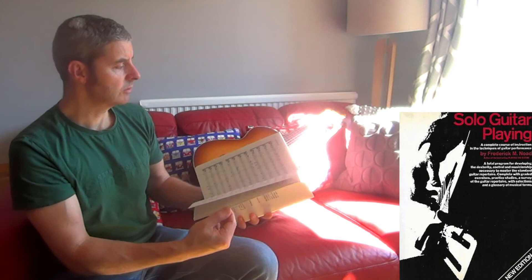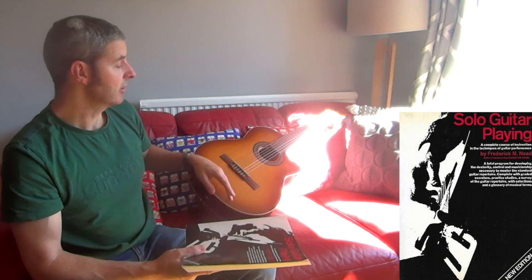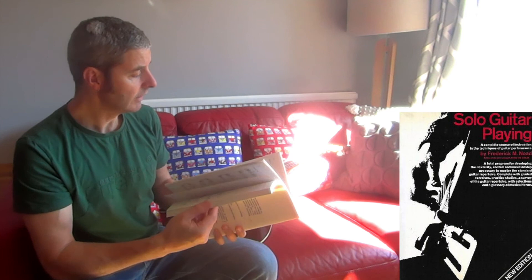At the end there are some trio and quartet pieces, which are quite nice if you're playing with other musicians. Or nowadays you can just record yourself or play into a loop pedal — if you've got a mic or plug in a classical guitar, you can record yourself or loop yourself and then play the other parts over the top. So yeah, I'd really recommend that one. Solo Guitar Playing for classical guitar — it's the best book that I've used or seen. Okay, thanks.